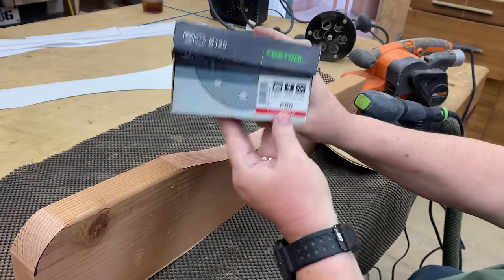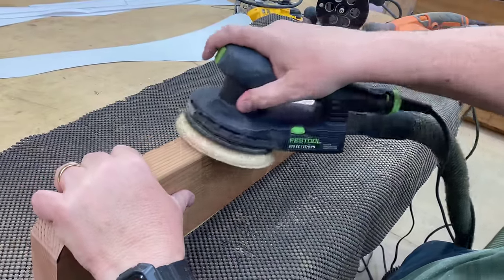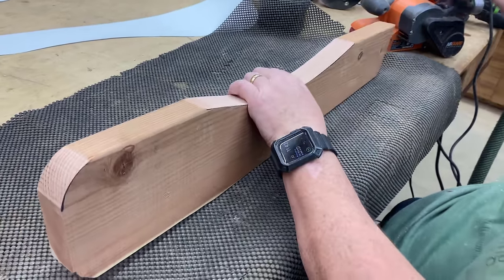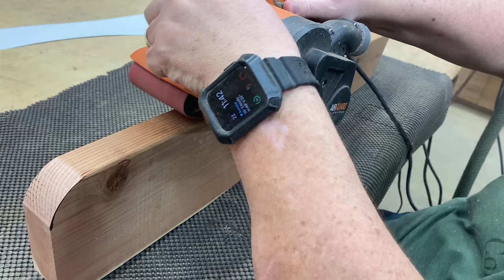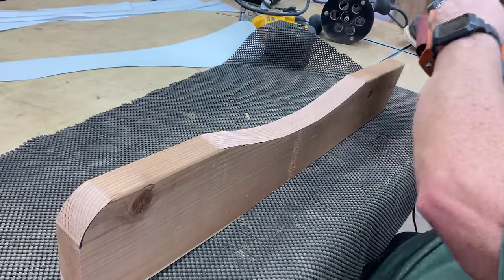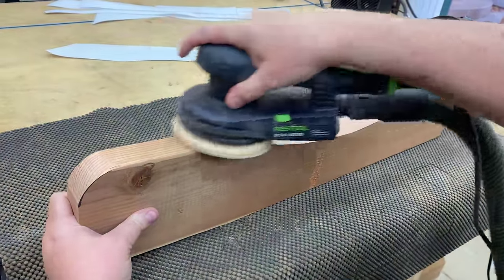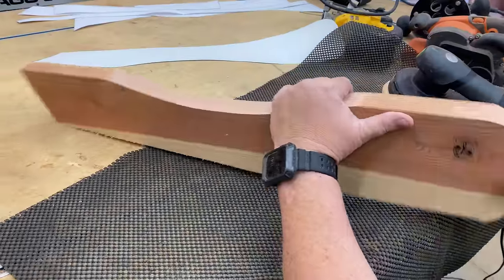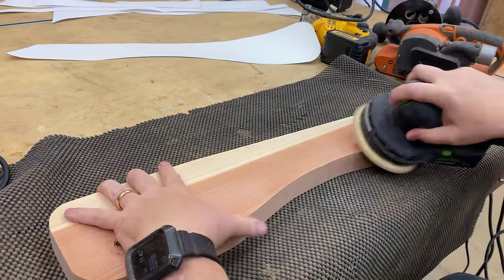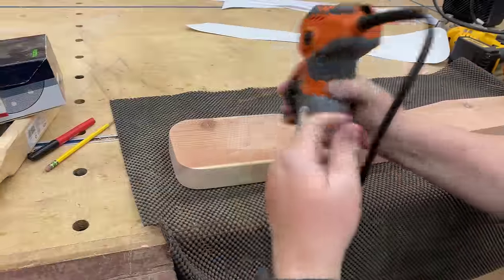Once we're done bandsawing the part, we need to sand it. I'm using 80 grit sandpaper — that might seem aggressive, but that's exactly what you need for outdoor furniture. The bandsaw can leave rough grooves, but 80 grit takes them off almost right away. For rough spots at corners, I'll go to 36 grit on a belt sander. Hold it very lightly, use long strokes, and you'll get nice even contours — that's the secret. The difference between a professional-looking job and an amateur one is the amount of sanding effort you put in.